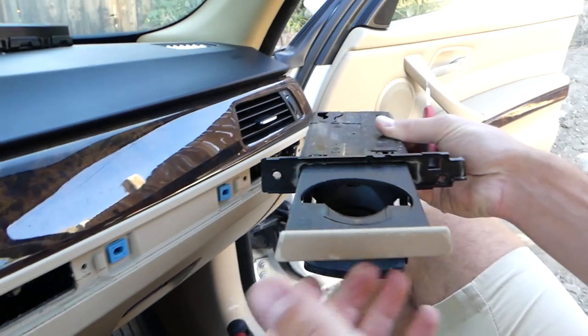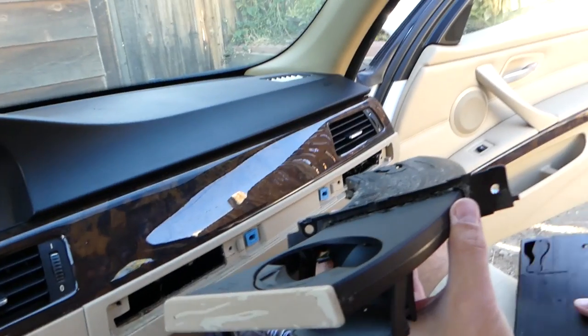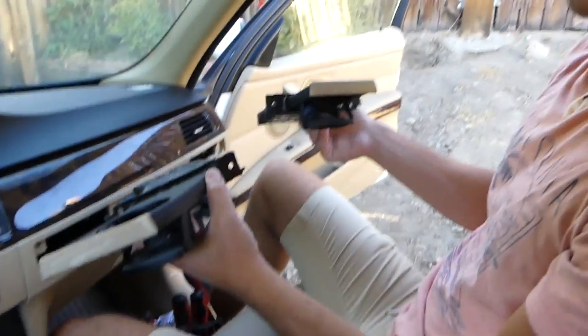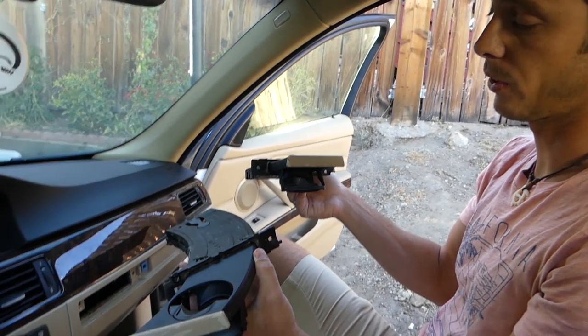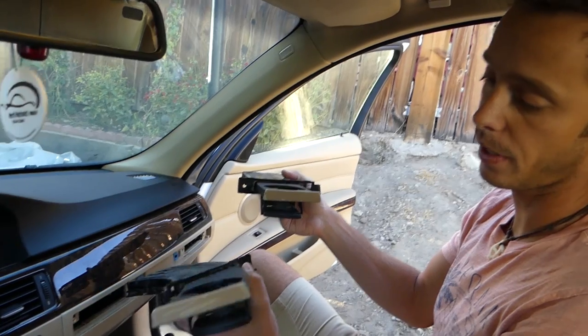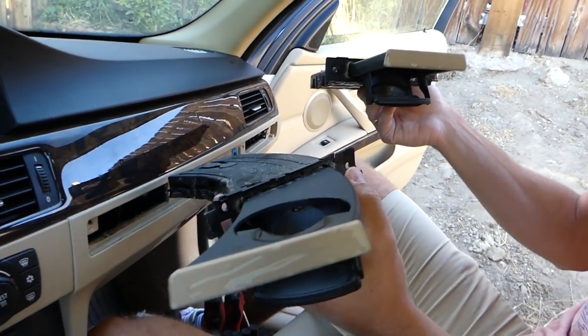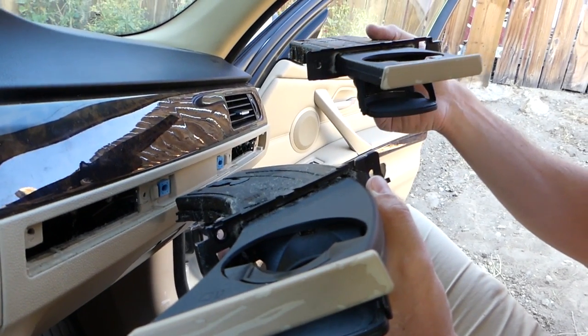You can see we've removed the cup holders out of the car. That's how you remove the cup holders — replacing and installing them is exactly the same way in reverse. Hopefully the video is helpful to some of you for fixing your car and saving yourself some money instead of going to the shop. Please subscribe, give a like, follow us, and see you guys next time — thank you for your time.